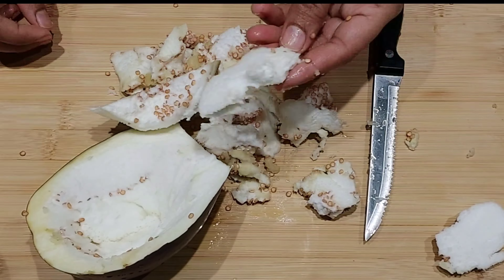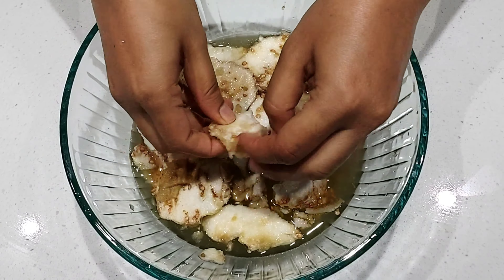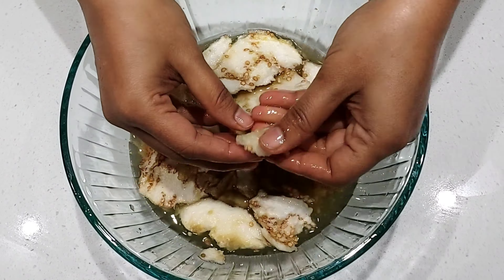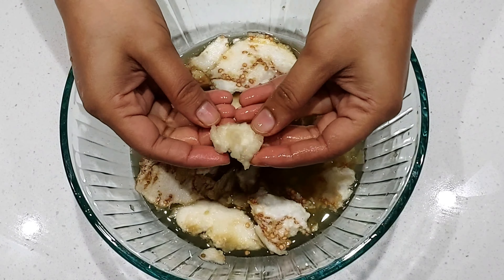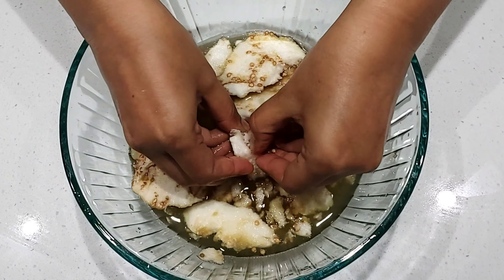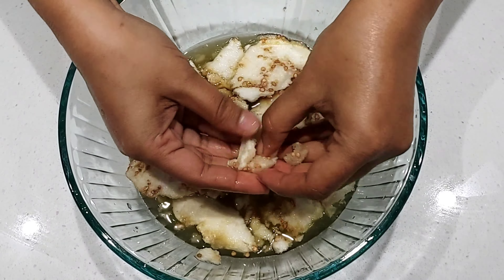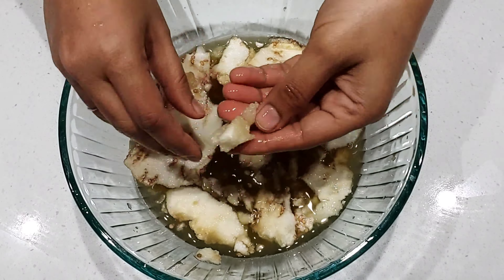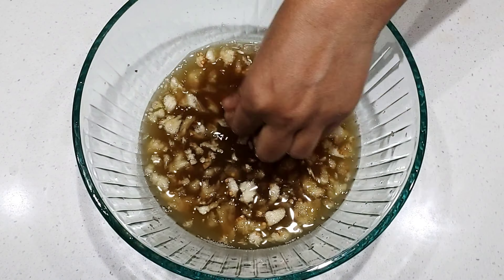Once you scoop out all the pulp and the seeds, put them in a bowl of water. Once in the water, try to separate the seeds from the pulp — you can separate the seeds easily when you use water. After removing the seeds, you can use the leftover eggplant for cooking as well. Try to separate the pulp and seeds as much as possible.